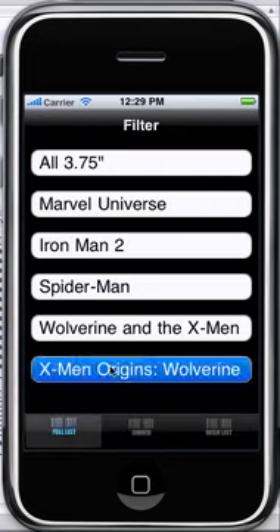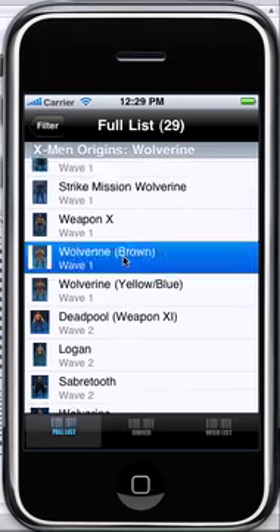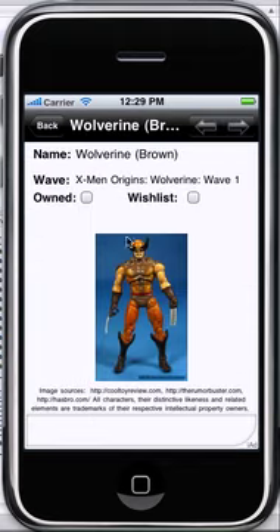Everything else works just like the app did before. X-Men Origins — there are 29 figures there. Once again, these are figures from Cool Toy Review, nice images there.